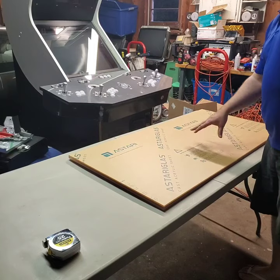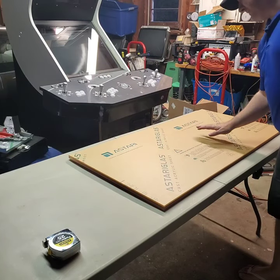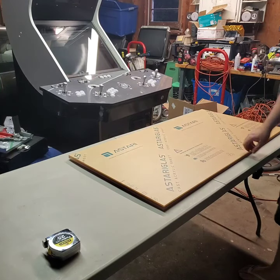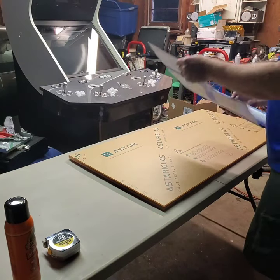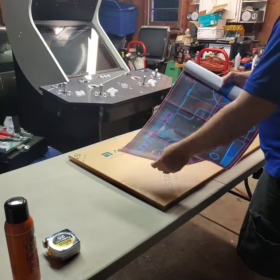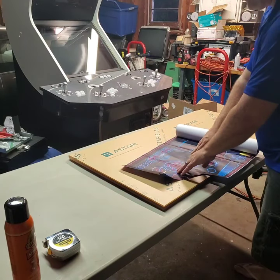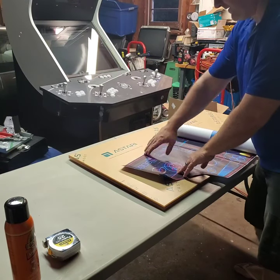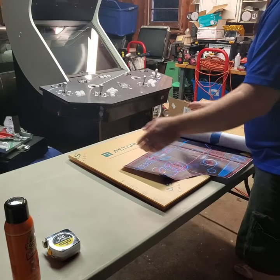What I usually do is put the template right on top of this. I have the actual template that I printed out — I used Adobe Reader. You can print it out as a PDF by pages, just cut them exactly and tape them together and use them as a template.